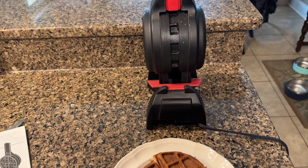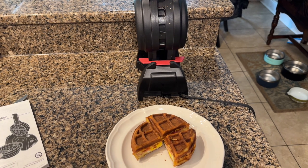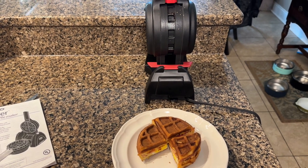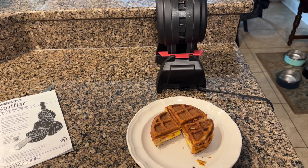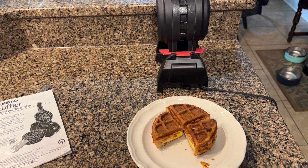It will make chaffles and stuffed waffles. I've made them with strawberries and cream cheese, a full cheeseburger inside, and even hot dogs with a slightly sweeter cornbread-style batter to make corn dog waffles. It's just limited by your imagination.